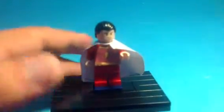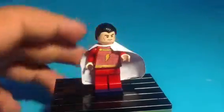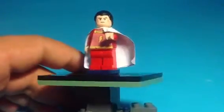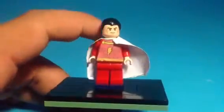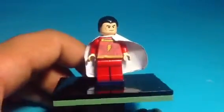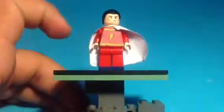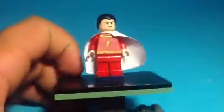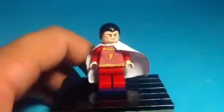I've just used a decal, and so this is him and he looks very awesome, very cool. I've just given him Bruce Wayne's head and hairpiece, a red body with white arms and a decal of the cape and the lightning bolt. That's pretty cool.